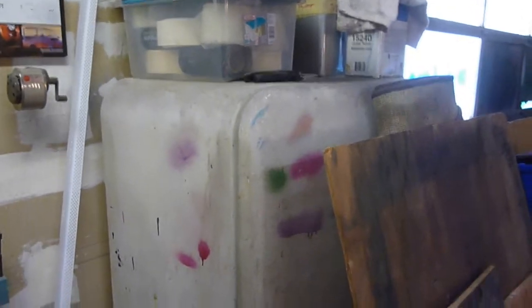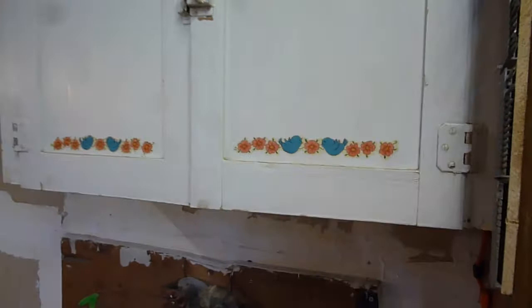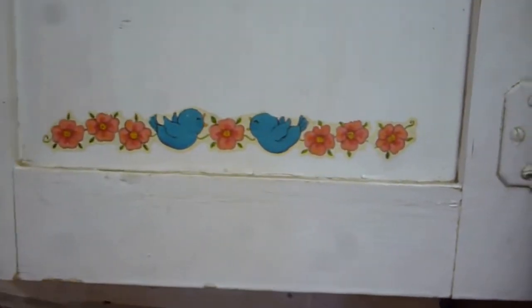Now, there is my refrigerator that kind of houses a lot of my paints and things like that. I've still got a little bit of a mess going, but you'll see that later. Next to that, I got a little cupboard, complete with flowers and birdies.